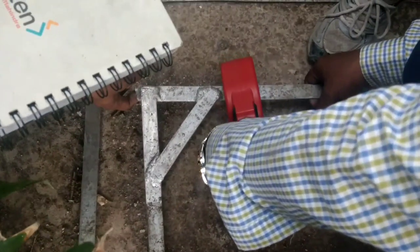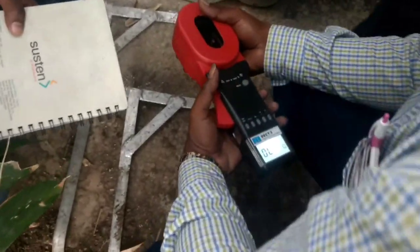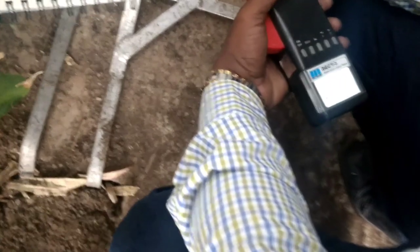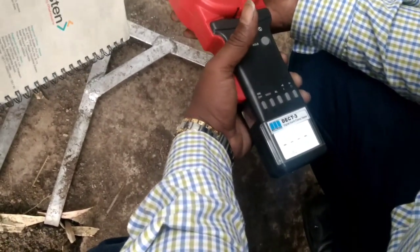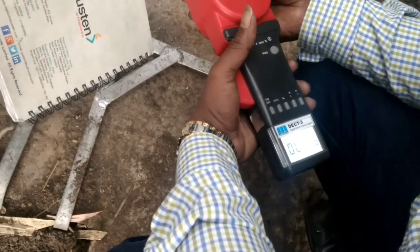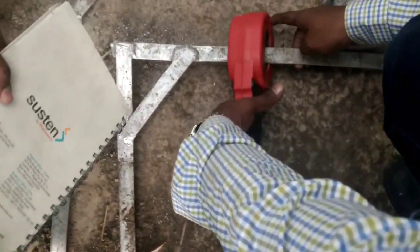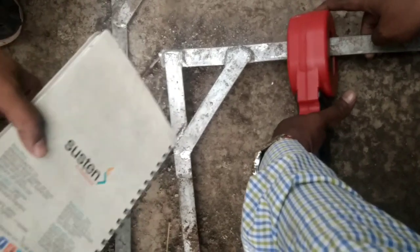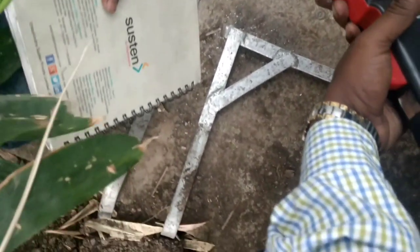Here is the GI strip shown earlier, and we are measuring its resistance to check whether it is properly grounded. The resistance is below 5 ohms, so this is a safe and perfect grounding. The grounding is more than 4 to 5 meters deep, done using charcoal and salt with proper copper conductor buried inside the earth — hence the grounding is proper and the resistance is quite low.